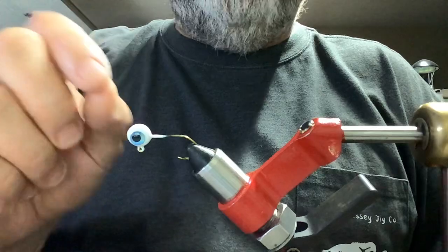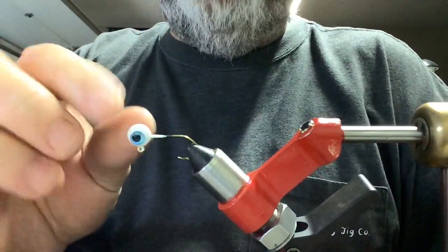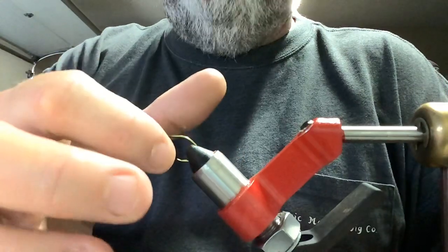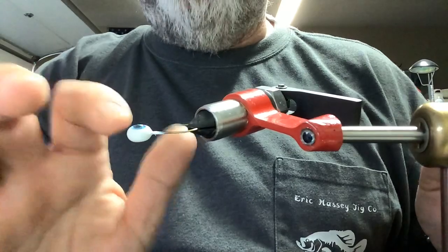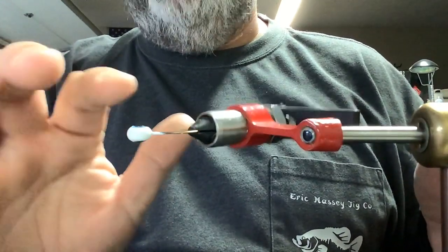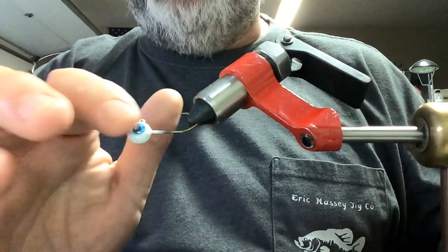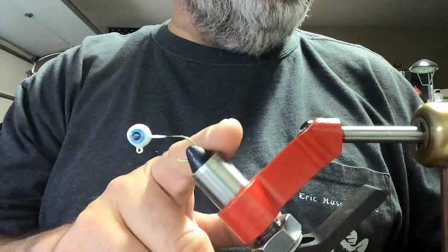Then I powder coated them white, put a drop of super glue behind each eye, squeezed them, then took some UV resin and put it over top and hardened it up. When you get done putting the UV resin over the eyes, you should not be able to feel an edge around those eyes. If you do, there's a good chance water will get underneath and the eye will come off. After it's hardened, rub your finger over it — if you don't feel the edge, it's good.